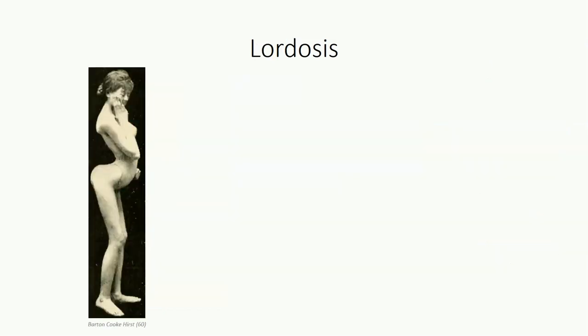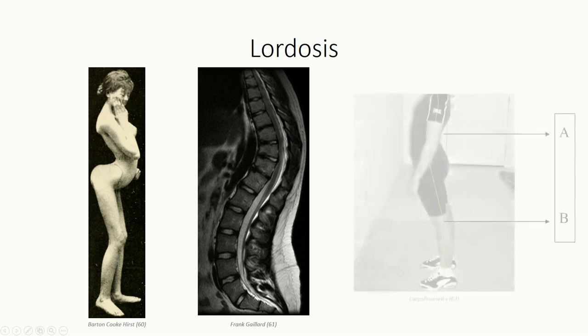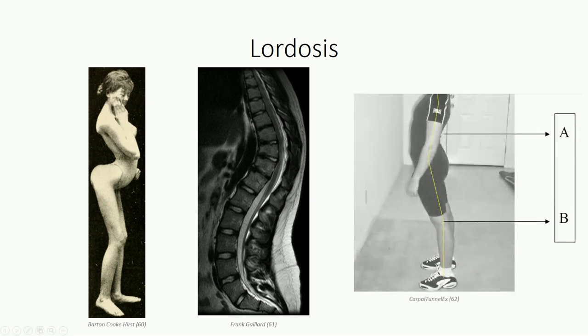Excessive lumbar lordosis is commonly known as swayback and is commonly seen with obesity or transiently during pregnancy, when excessive abdominal load shifts the body's center of balance anteriorly in a standing position. Often, clinical kyphosis and swayback occur together, as is seen in this MRI image. In a normal standing position, the lumbar vertebrae lie directly over top of the knee joints. With lordosis, the vertebrae sit further forward, and the upper back tends to lean posteriorly to correct the spinal alignment.